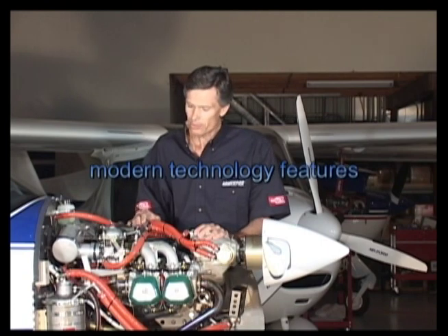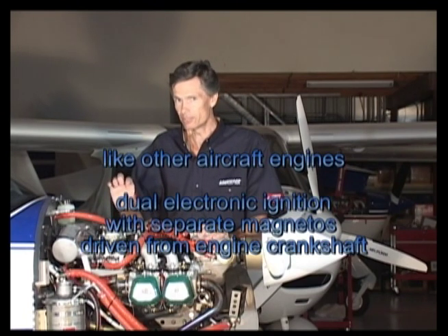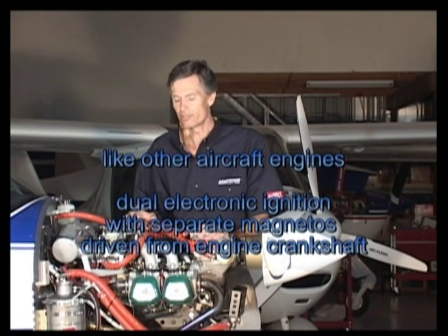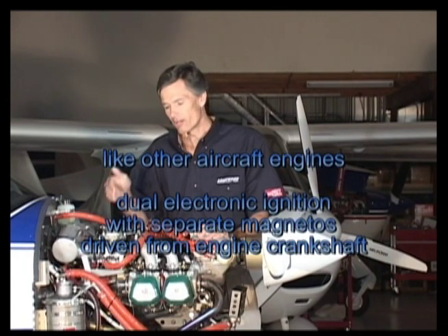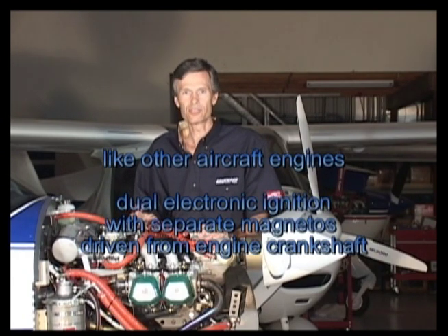The engine incorporates some great modern features like electronic ignition. The ignition system is completely redundant — it's a dual system. And unlike automotive electronic ignition systems, it doesn't use the battery to power the ignition system. Like aircraft engines, it has its own magneto within the engine to power the ignition modules.